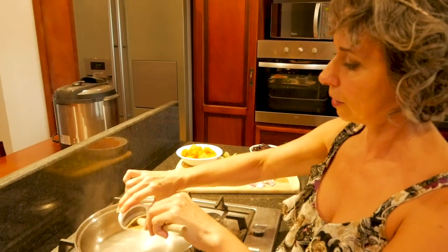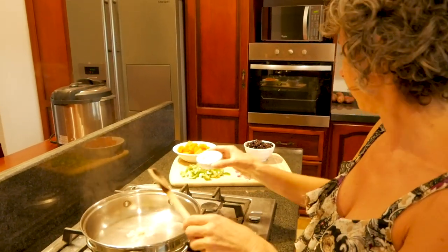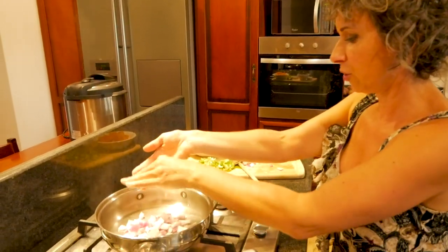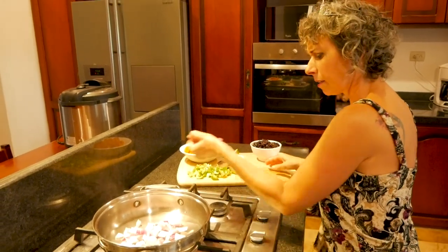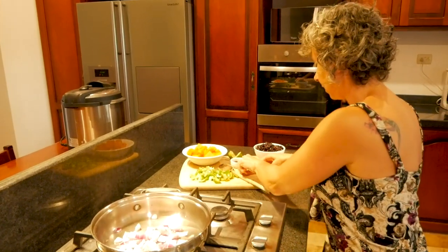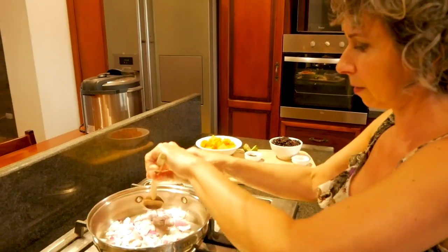I'm going to sauté two cloves of minced garlic. We're just using water — we don't cook with oil. And I have a red onion that I have chopped, kind of a small one. I'm just going to steam fry these until the onion is translucent, which should take three to four minutes.